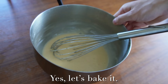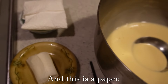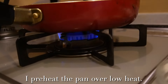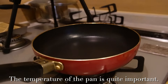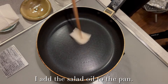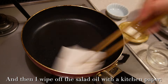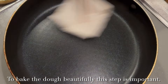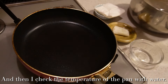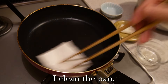Yes, let's bake it. I use a flat pan. I preheat the pan over low heat — the temperature of the pan is quite important. I add salad oil to the pan, then wipe off the salad oil with kitchen paper. To bake the dough beautifully, this step is important. I check the temperature of the pan with water — this sound is the best. I clean the pan.